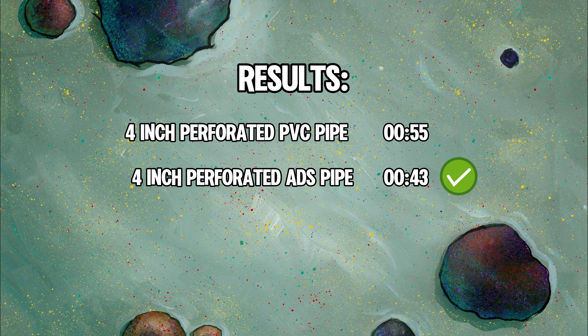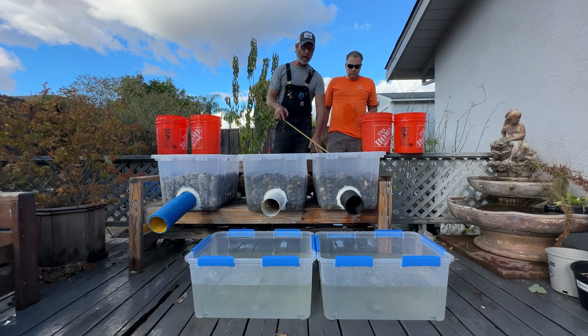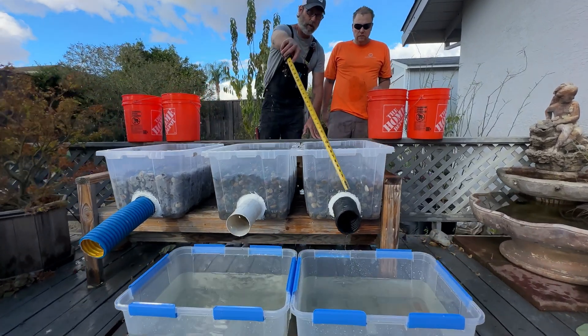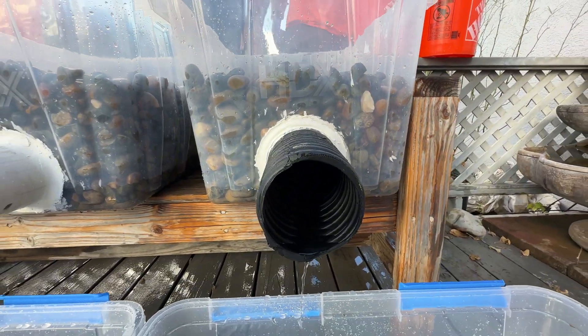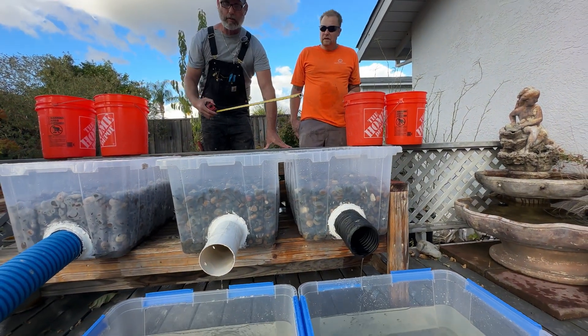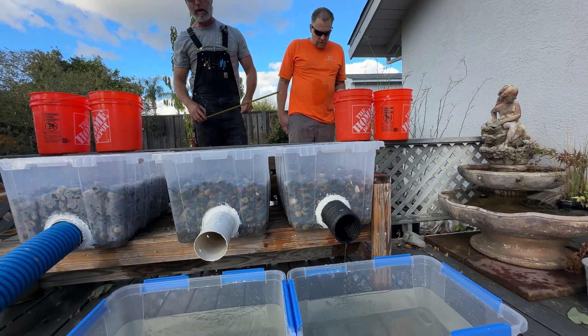We have a clear winner. The reason it won is because it has perforations all the way around the pipe. Even though they're small and there are fewer of them, it relieves the water faster. It's often believed that smooth wall is a better pipe — that it's going to relieve water faster or better — and it just doesn't. We just proved that right now.